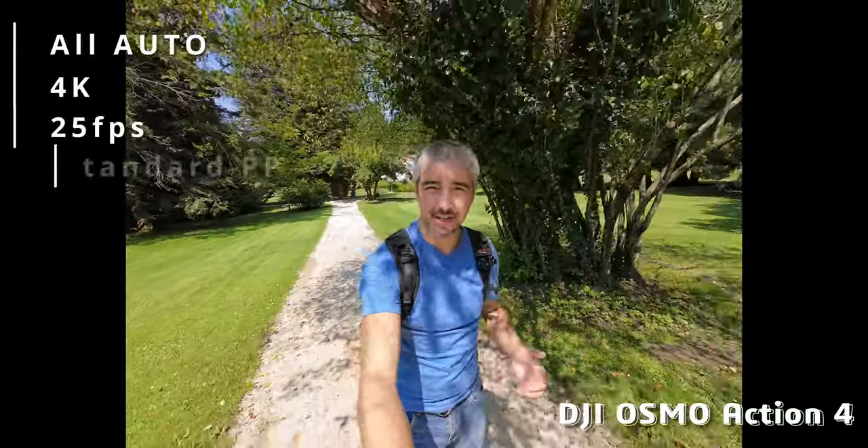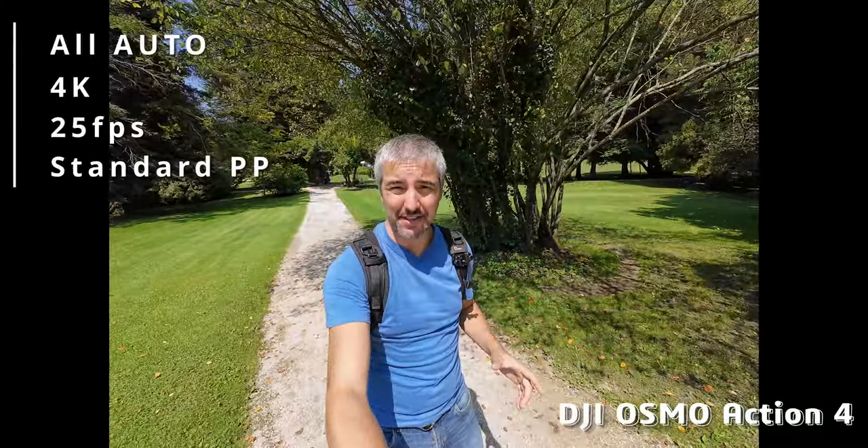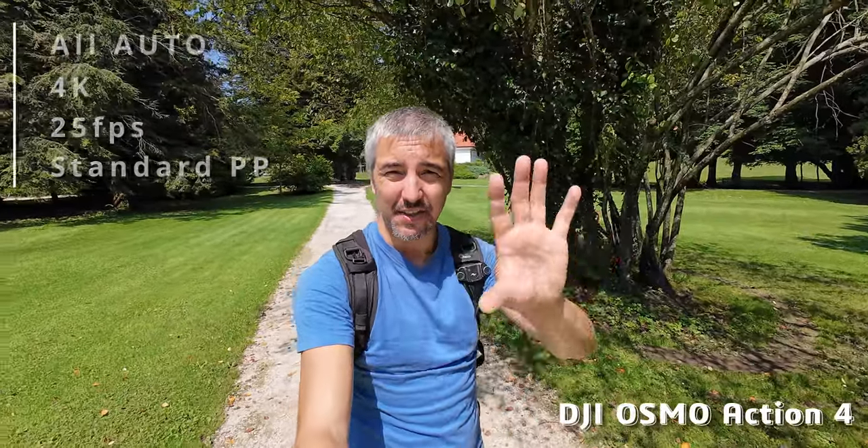This is the DJI Osmo Action 4. I'm using the open gate recording, so a 4x3 aspect ratio, and I can always crop into that 16x9. But this is the standard colors and full auto-exposure. And looking at the screen, this actually looks so much better.